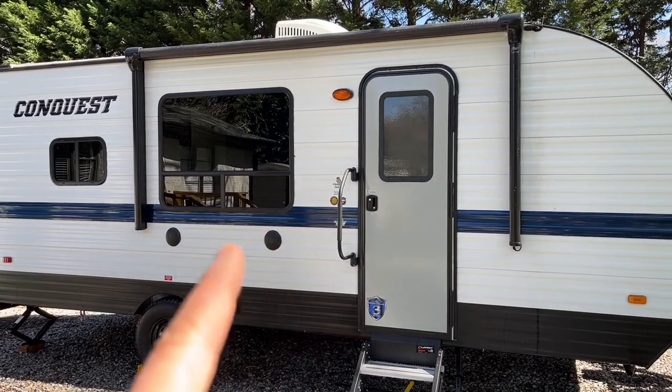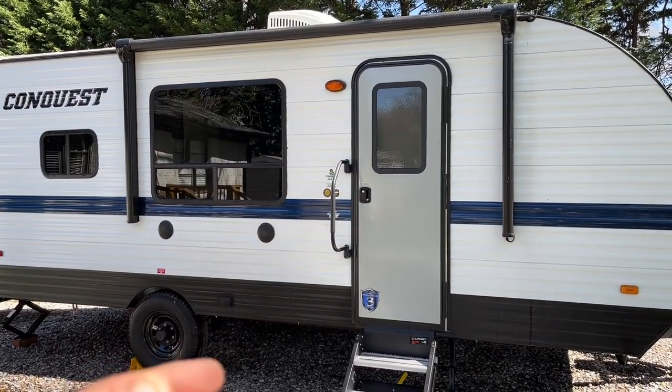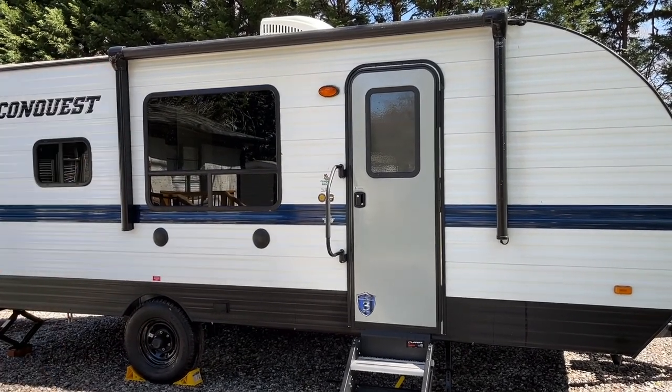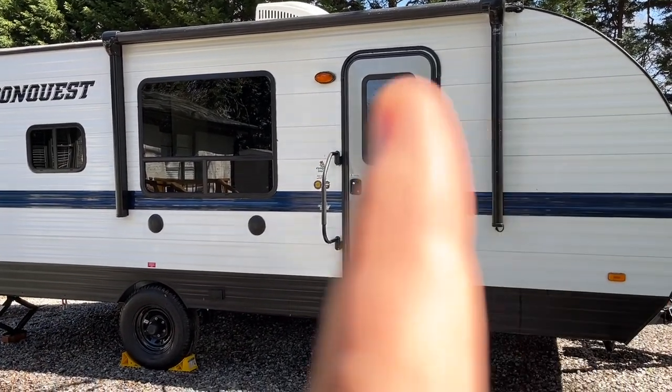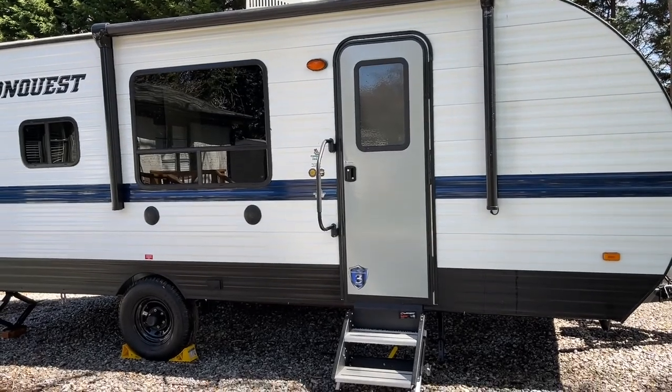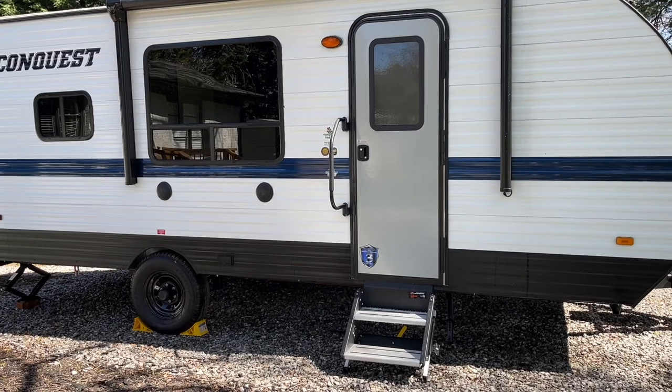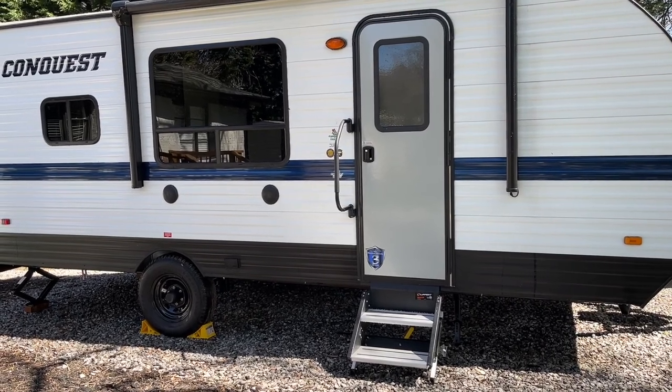The camper is going to have outdoor speakers — I'll show you how to use the Bluetooth radio inside. You're going to have a power awning; I'm going to show you how to use that as well, and also a little porch light for you. There are also two plugs right here if you want to plug in an outdoor fan or anything else outside.